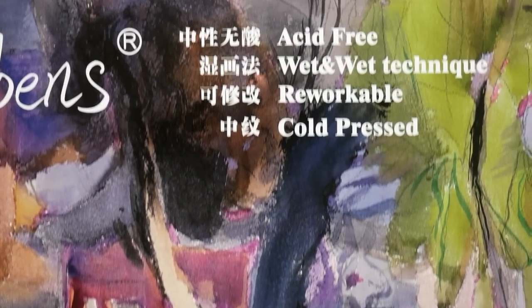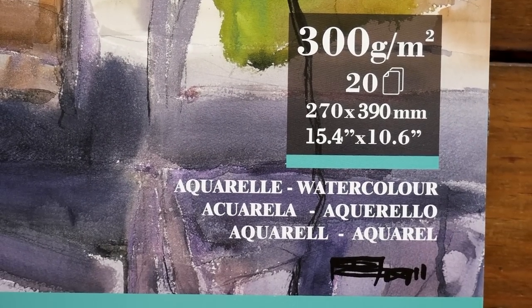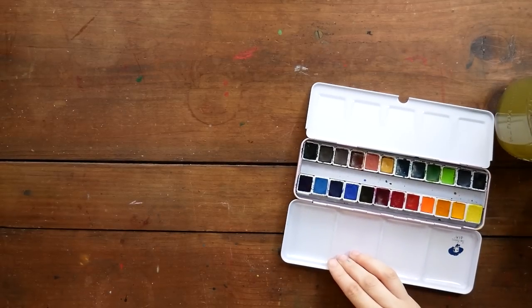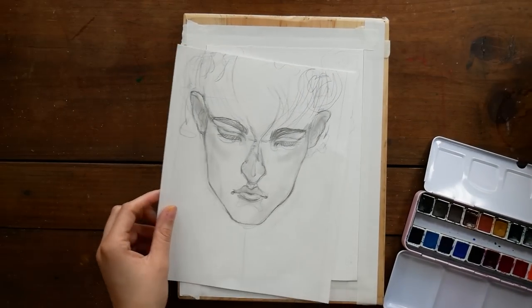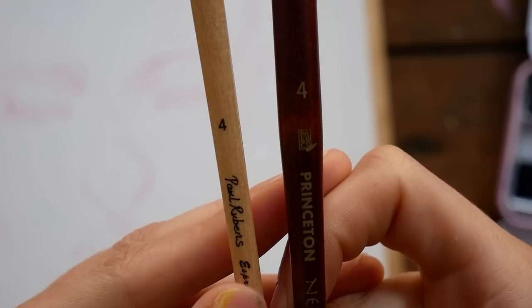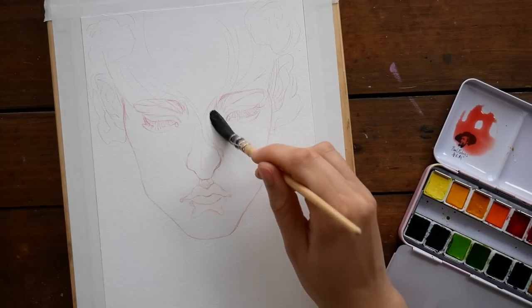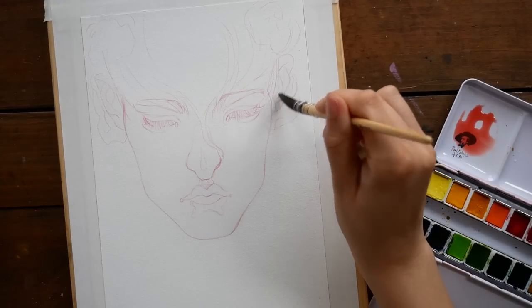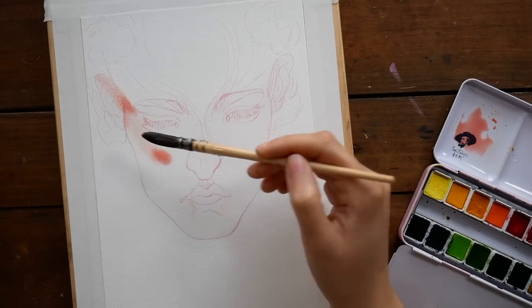The watercolor paper itself came on a fairly large block and has a cold-pressed texture. Here you can see the size 4 brush compared to the Princeton Neptune size 4 brush — it's smaller than the Princeton Neptune even though they both claim to be size 4. I wanted to compare those sizes since Neptune is something some people might be more familiar with. For this piece, I am going to be exclusively using these Paul Rubens supplies — the brush, the paper, and the paint for the entire piece.